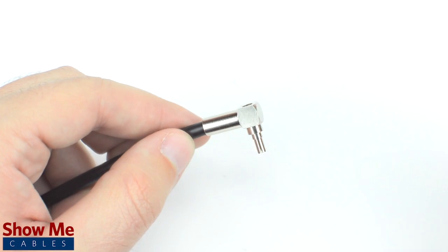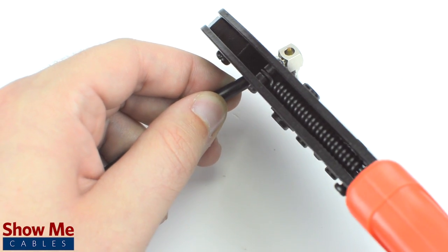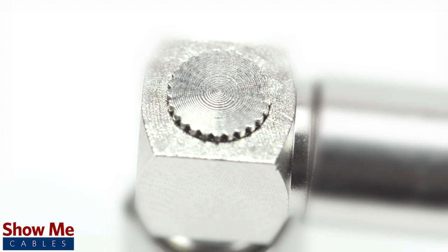Slide the ferrule up to the base of the connector, folding the shield with it. Crimp the ferrule under the outer jacket to complete termination. Then screw on the small backplate.